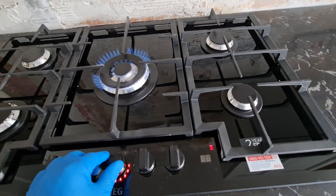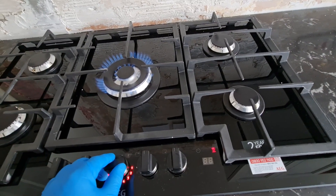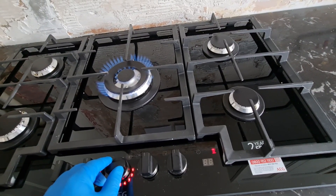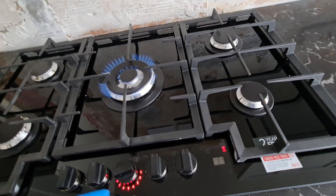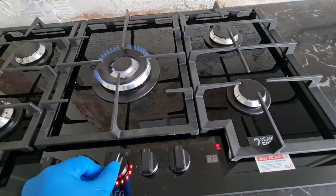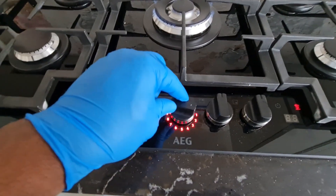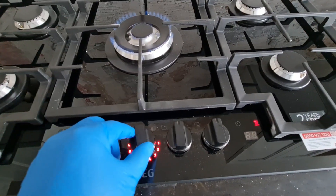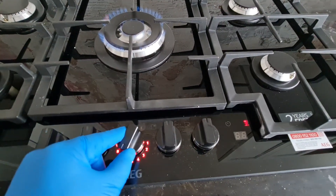Let us look at some of the features of this gas hub. Feature number one: it says that you cook with confidence, and it controls a bright LED showing the flame of the gas hub. The LED shows nine levels of the intensity of the flame, so we got level one — very low — until you get to level nine.